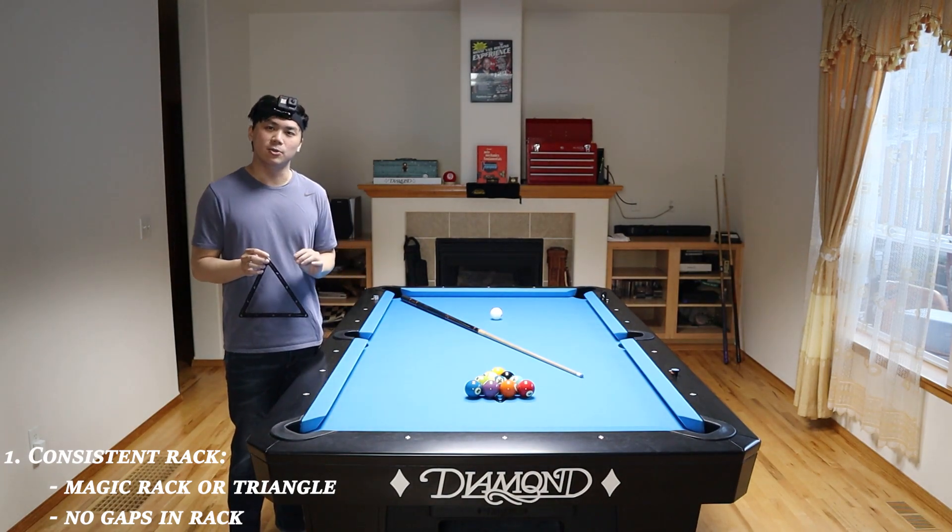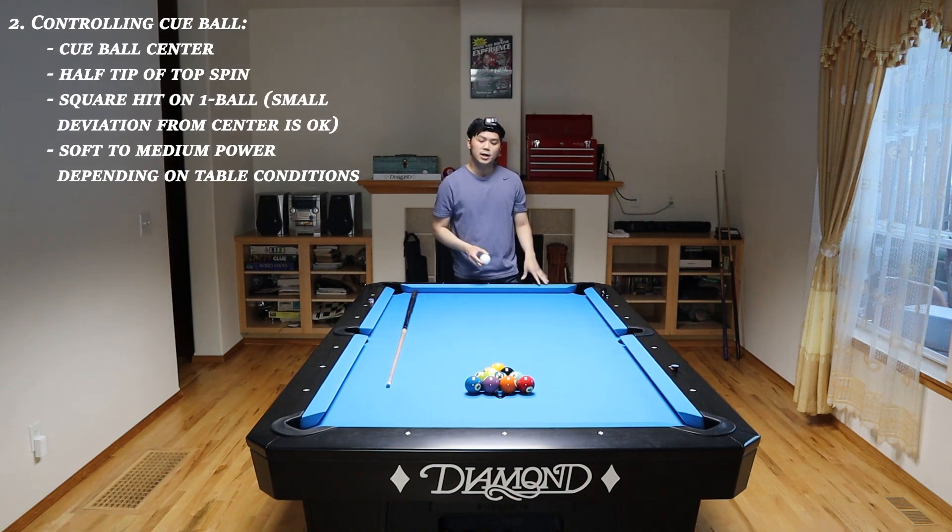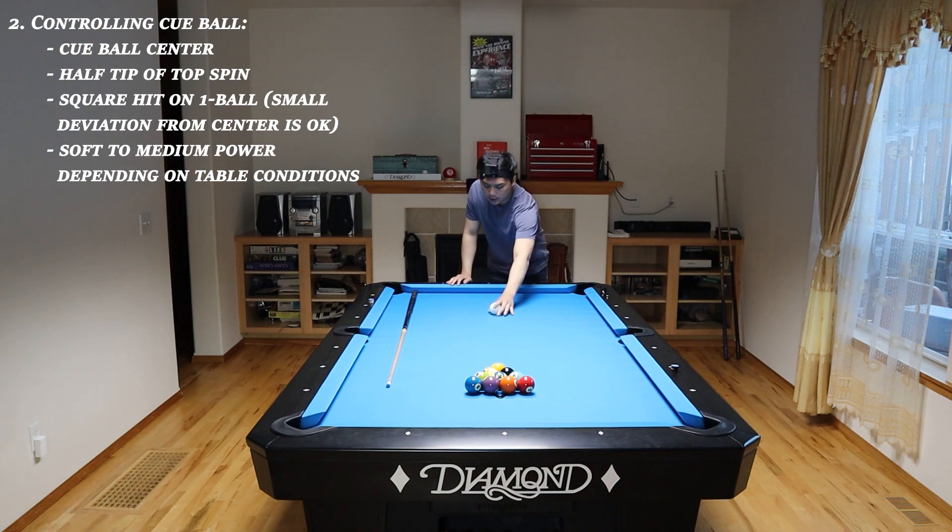Consistency is the reason why this soft break is so deadly. The second key principle is controlling the cue ball. To start off, you actually want to place the cue ball right around the center, or you can place it back here and break off the rail just like Corey Duel.